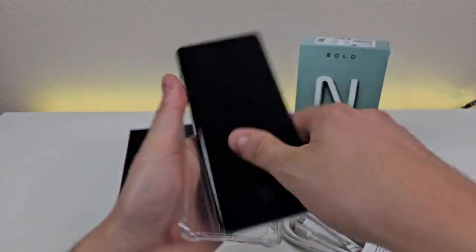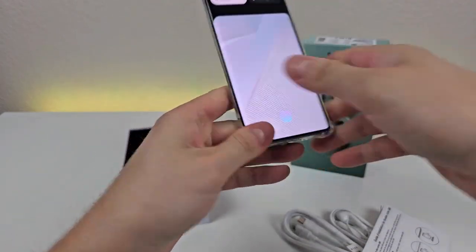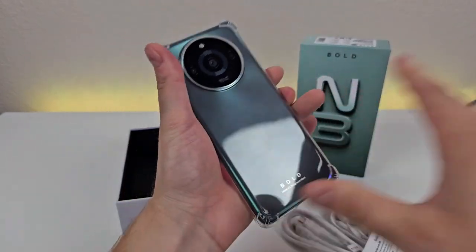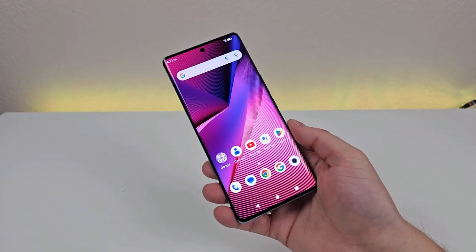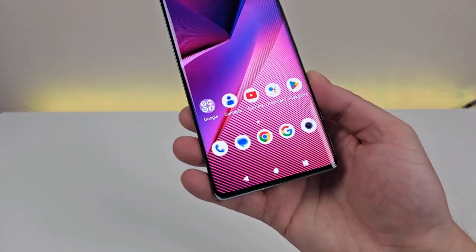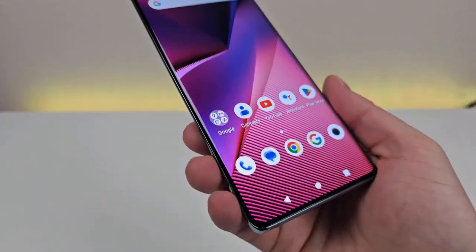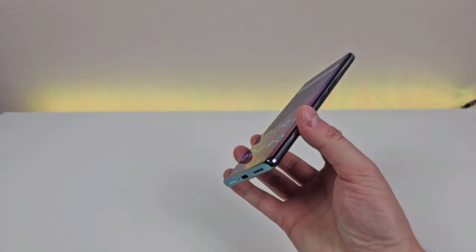While the case isn't anything too advanced, it's still really nice that it's included. Installing it is very easy — I'm going to put it on the phone right now. You can see the case is now on the phone. We're also getting a SIM card removal tool. We're getting a very large 6.78-inch display, and this display features AMOLED technology, so really excellent colors — super bright and vibrant, with really good viewing angles too.